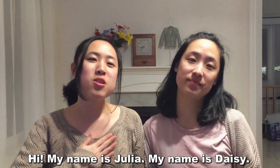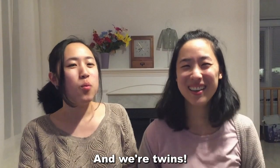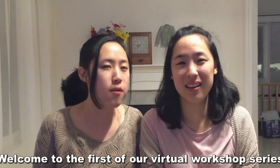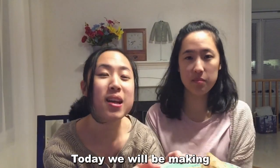Hi, my name is Julia, my name is Daisy, and we're twins. Welcome to our first virtual workshop series. Today we will be making peanut butter sandwiches.